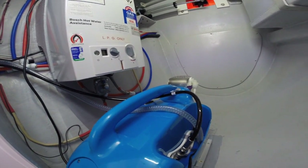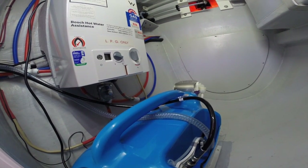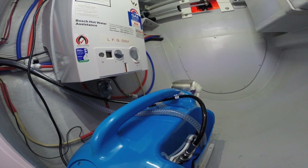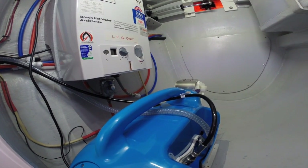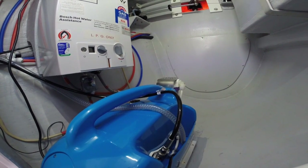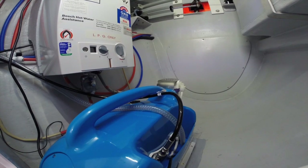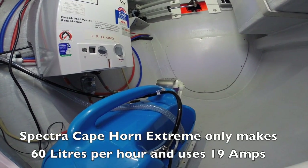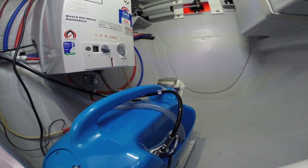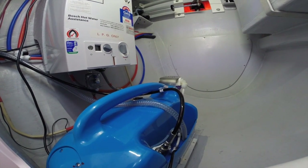When I looked at water makers I considered three different types. Spectra is the main one used in Seawind boats - if you order from the factory, a Spectra installed is around $11,000 US and will only make between 60 and 80 litres per hour on a 12 volt system. 60 litres per hour wasn't enough for me - if you had low tanks you'd be running it for five to six hours a day just to top up 400 litres. The other option was the Ecotec at around $6,000 US with very similar specs to the Spectra, but they're not energy recoverable so they're a little less efficient on 12 volt power.